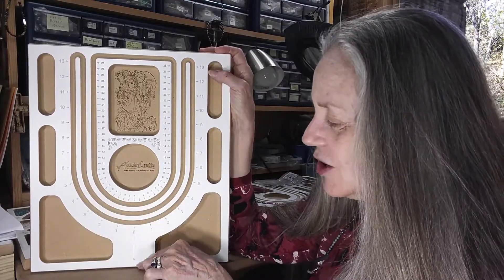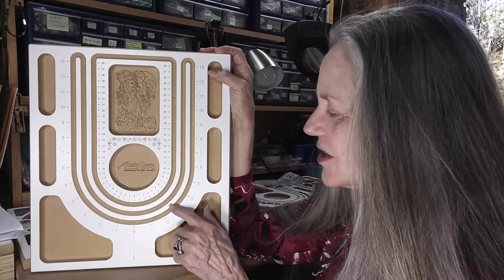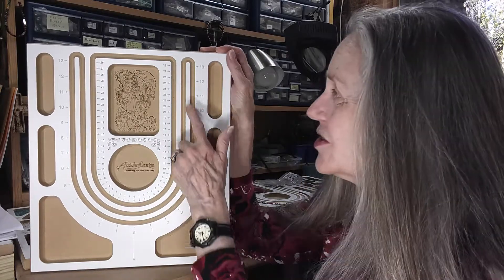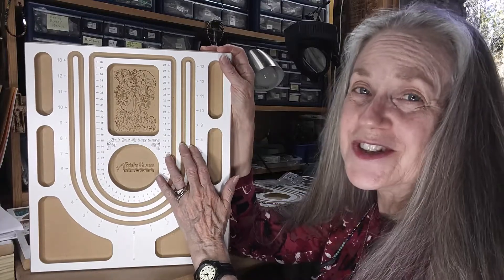It has a nice large focal area for your pendant to lay without slipping out. There's a lot more room on this — you can make longer necklaces: 26, 24, and 22 inches. The two outer ones are looped at the top for a combined 52 inches of length.